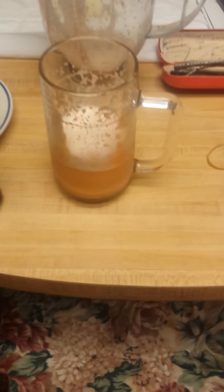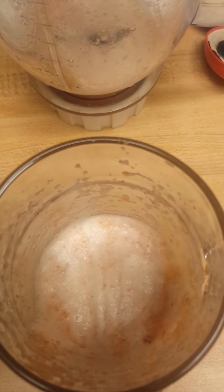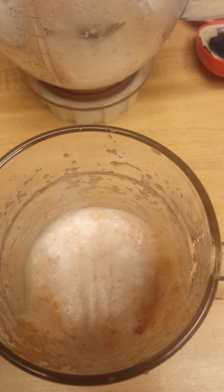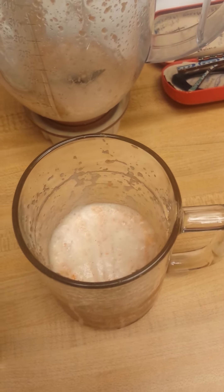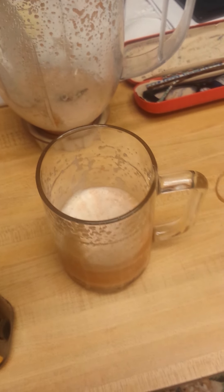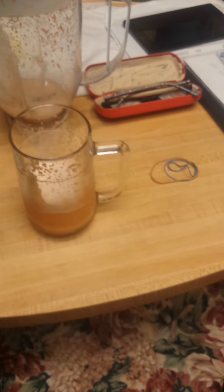A friend of mine who is Jamaican — I may have mentioned this as well. This is a drink with carrots and I put apples in the drink. And then also you use condensed milk, and you put in cinnamon. And I also put nutmeg in there. And it is so good, so so good.